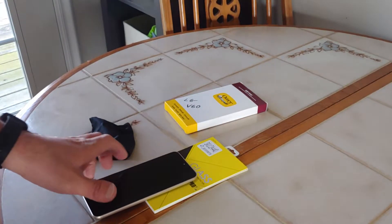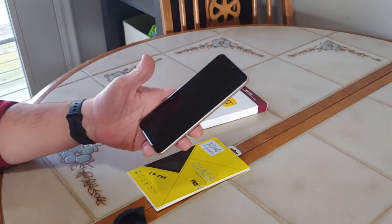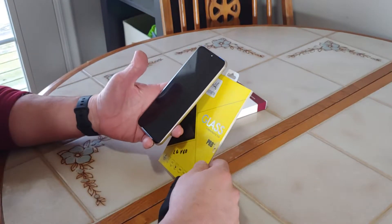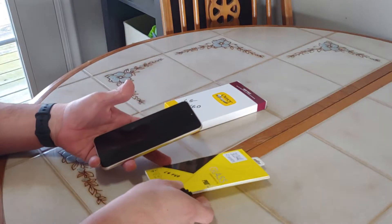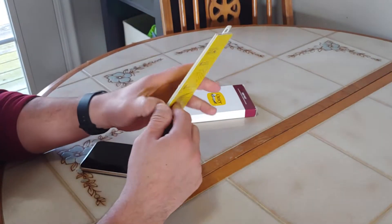All right, just got a new phone and I ordered a case and screen protector for it. I'm going to show you quickly and easily how to install this — it's actually a tempered glass screen protector. I ordered this online off of Amazon, along with the case.